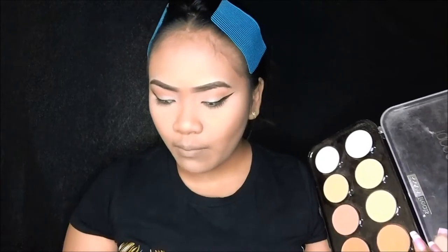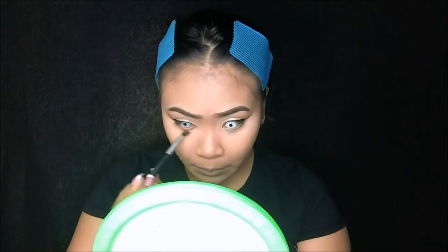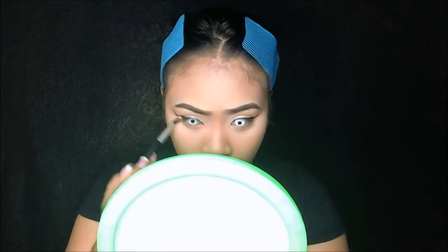Ilalagay ko siya sa lower lash line ko para magmukhang parang stress na stress yung mukha mo. I-apply ko muna yung parang bronzy shade, bandang eye bags mo — ilagay mo siya sa bandang eye bags mo. Then saka ko i-apply yung parang reddish. I-blend out ko lang siya dito.